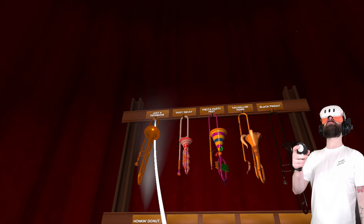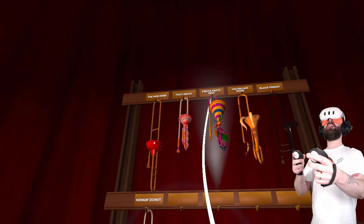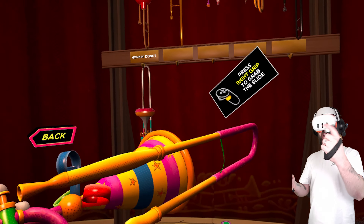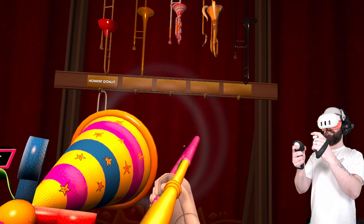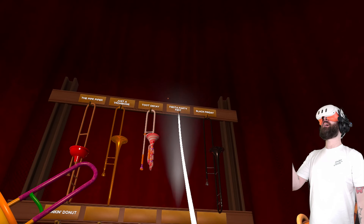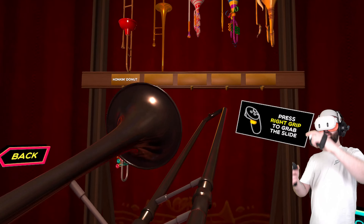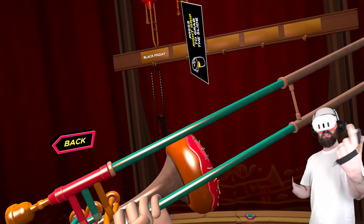I also have my classic trombone — just the normal one you get in the game. I have a Toot Decay one — this one is like a sweet-y one made out of delicious-looking sweets. Very cool. I do like this Fiesta Party one as well, but this one has the worst sound you've ever heard — horrible, I can't get through a whole song with it. Valhalla horn — just a classic sound. Black Friday — this one actually has a Black Friday tag on it. And a honking donut — I think the top of this is just a big donut.